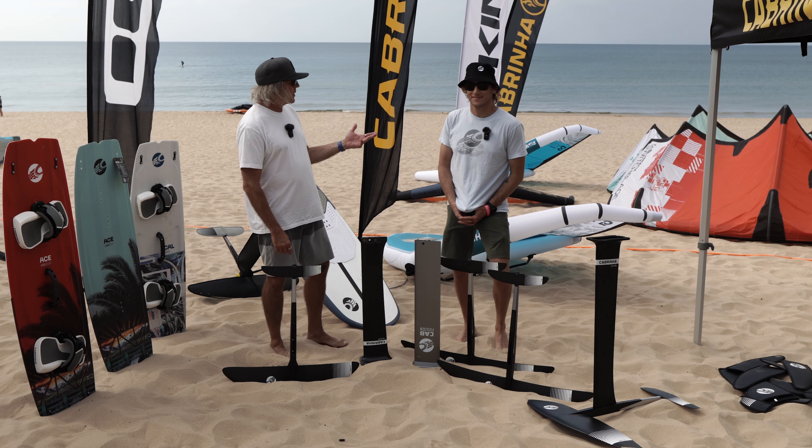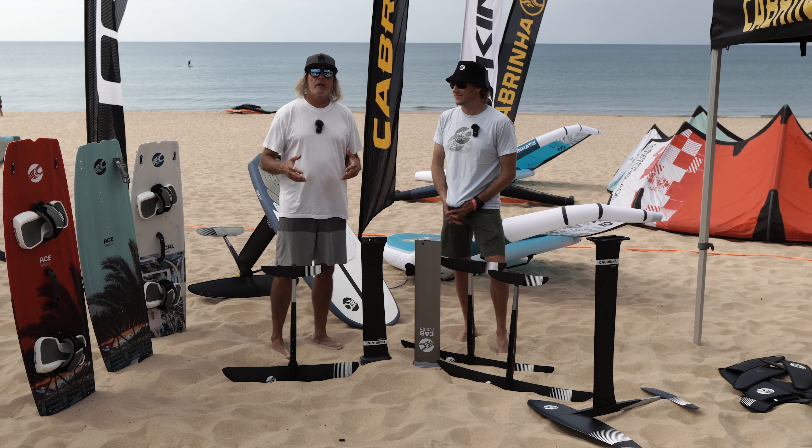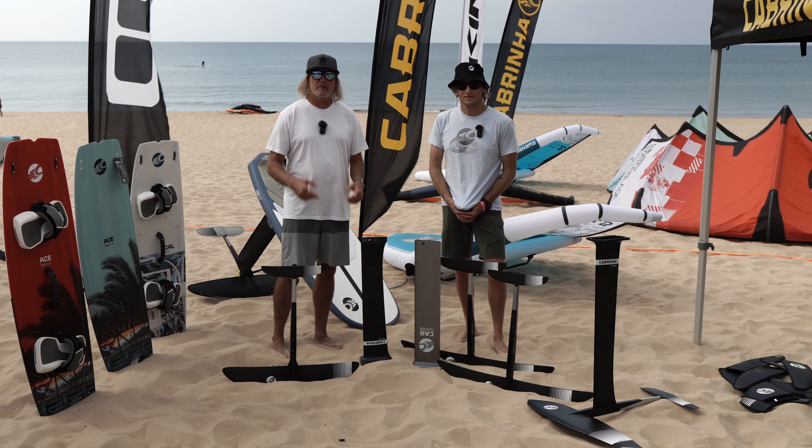Hey guys, welcome to Mack Kite. I'm here with Daniel Ware from Cabrinha and today we're going to talk to you a little bit about the Cabrinha Fusion Foil System.